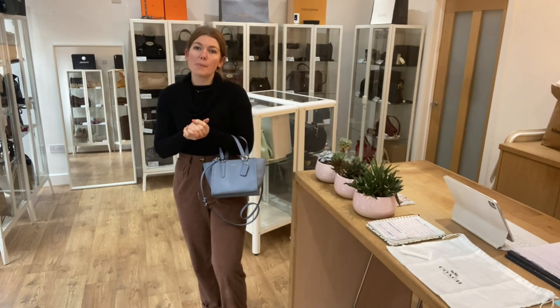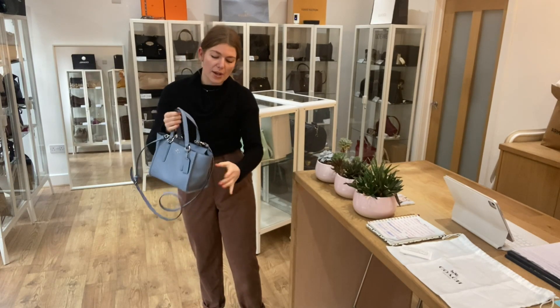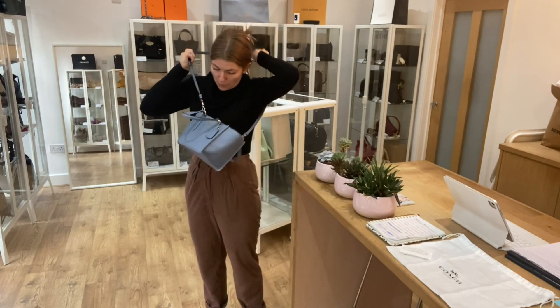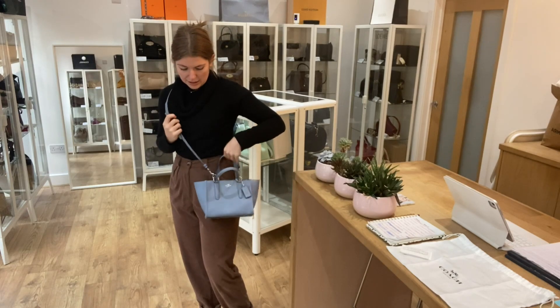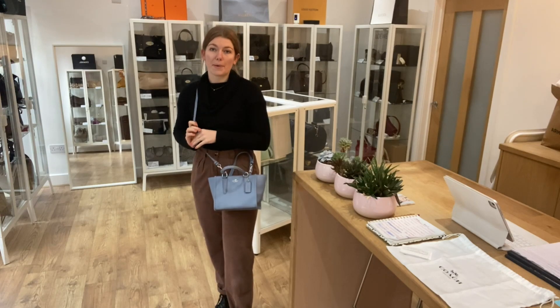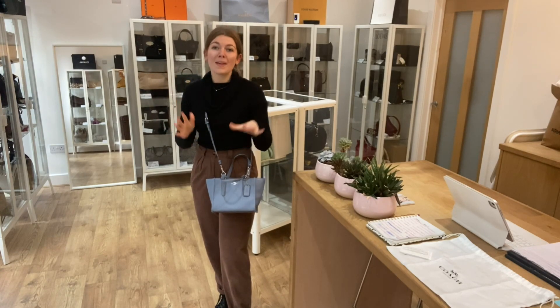Even though it's a mini, you can definitely get your phone, keys, wallet — everything you need will fit in here nicely. I'm about five foot four and a UK size eight for reference. All the exact measurements will be on the website, so if you click the link in the description it will take you straight to this on our website where you can see all the details.